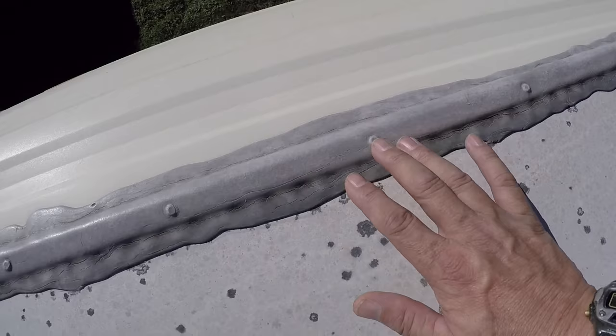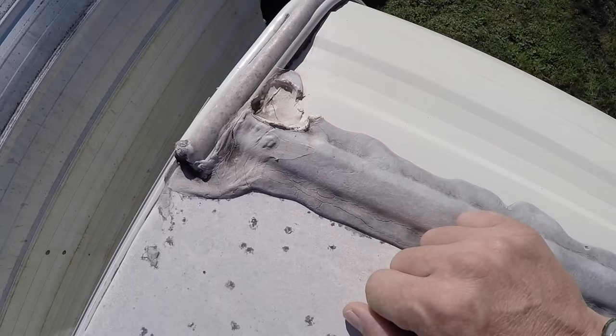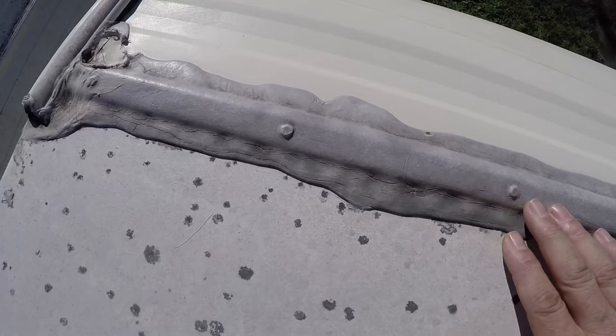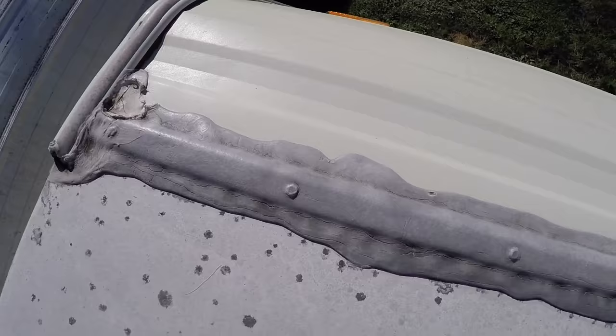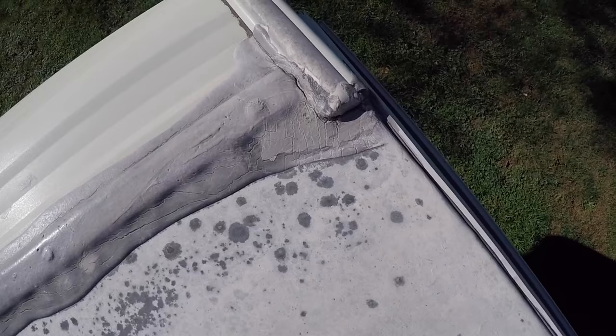A lot of campers will have leaks through this area, and that's what's going to destroy your camper on the inside. Around this corner there was a big bubble in the sealant, so I cut that away. I'm going to smooth that out and then put new lap sealant over this entire joint. Here's a look at the other corner — that's a common area for leaks, and you can see it's definitely cracked there. Some new sealant will fix that right up.